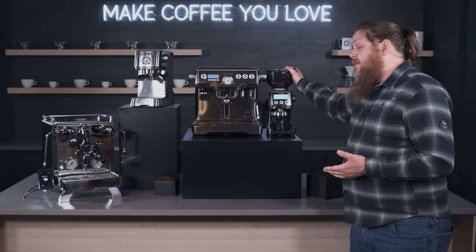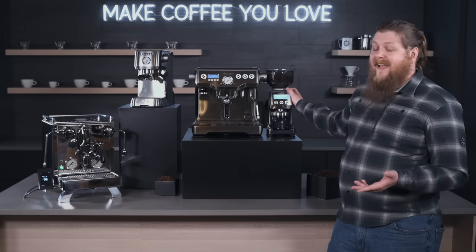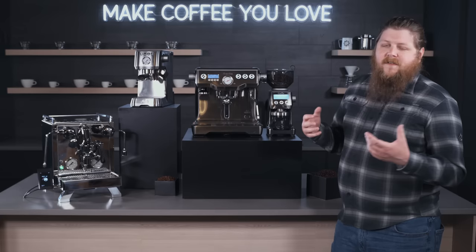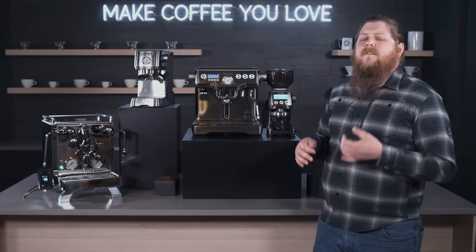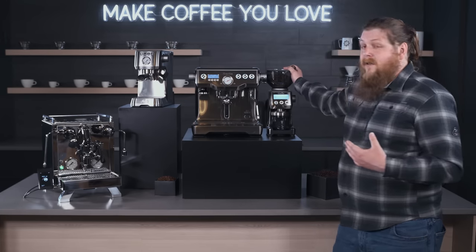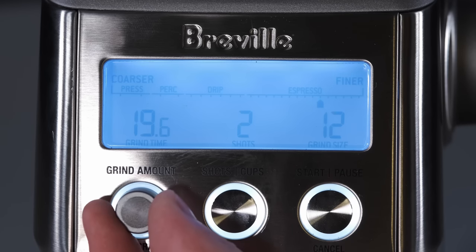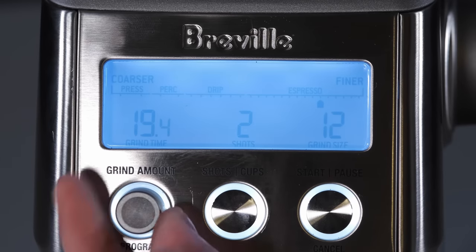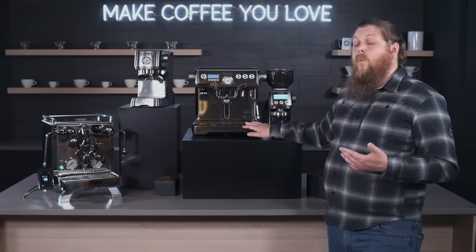Bundled with it is the Smart Grinder Pro, which is a really good starter option for anyone getting into any kind of coffee brewing. It's one of the few grinders that can go from a really fine espresso grind to a coarser slow brew setting, and we really like its performance at both ends of the spectrum. It also has good programmability — you can set your grind size on the screen, choose shot options for slow brew or espresso, and set your time with the dial. It functions really great with the Dual Boiler.